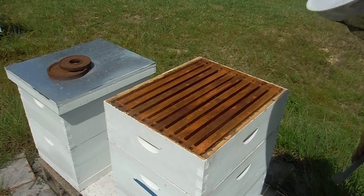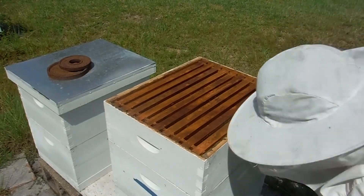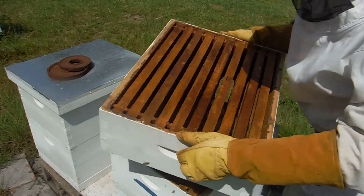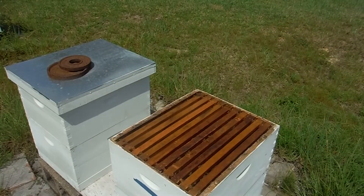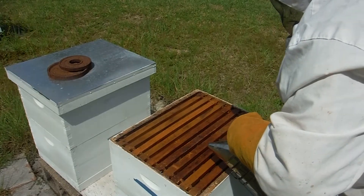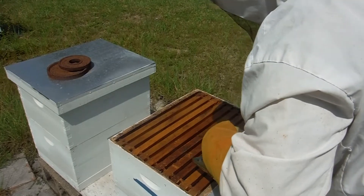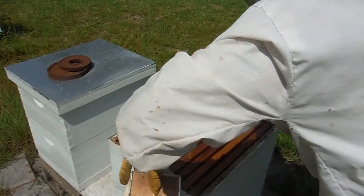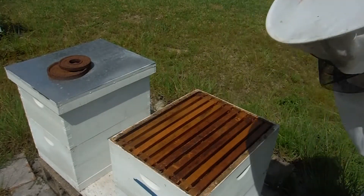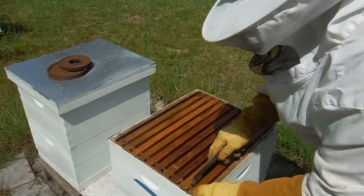After nice and calm, maybe I'll actually pull out some frames and see the queen right - what's going on with that. Wow, almost like there's a completely different set of bees.